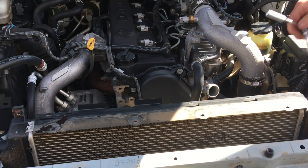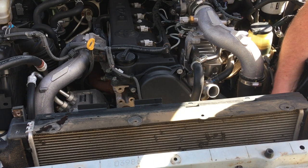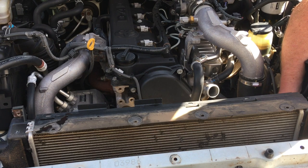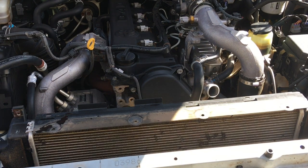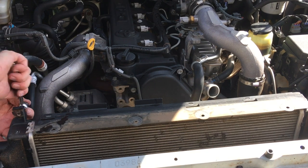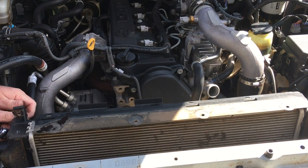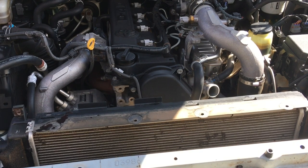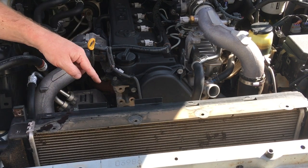With that hose off it'll be easier to get the fan shroud out and also easier to access this 10mm bolt — about six inches down from the top of the radiator. Don't drop it; set it up on top of the sill at the bottom of the windscreen. There's another 10mm bolt here as well. That bolt from the fan shroud goes in there, so the fan shroud's ready to come out — it's just clipped at the bottom. You need to undo the fan first.